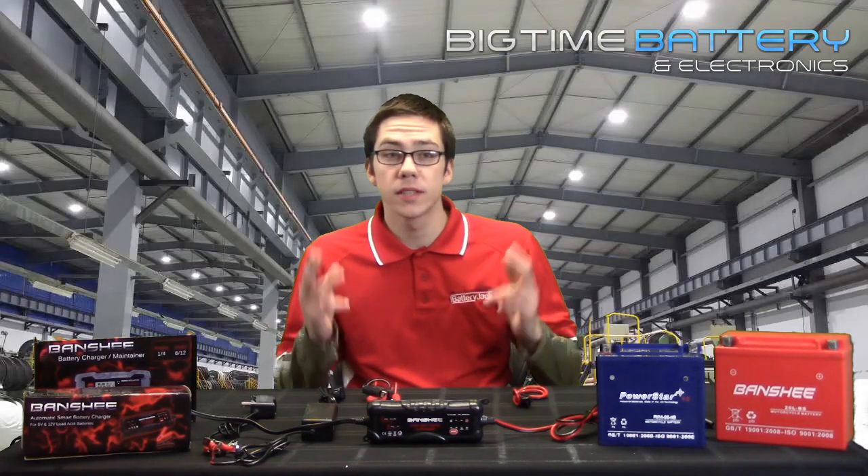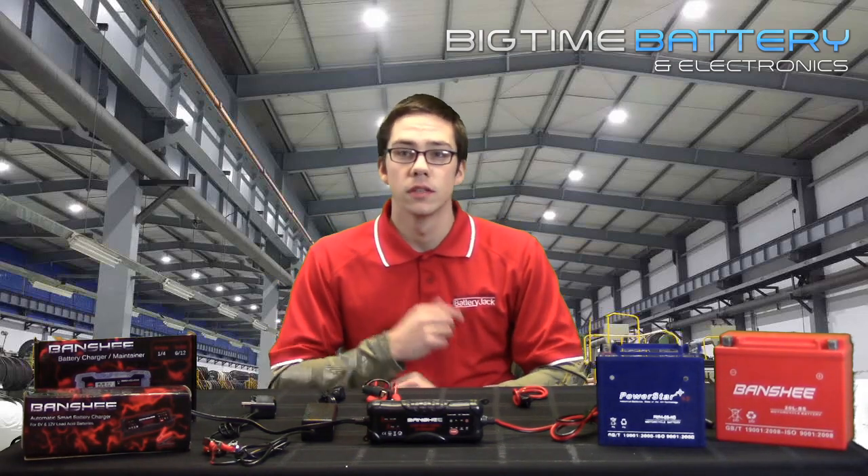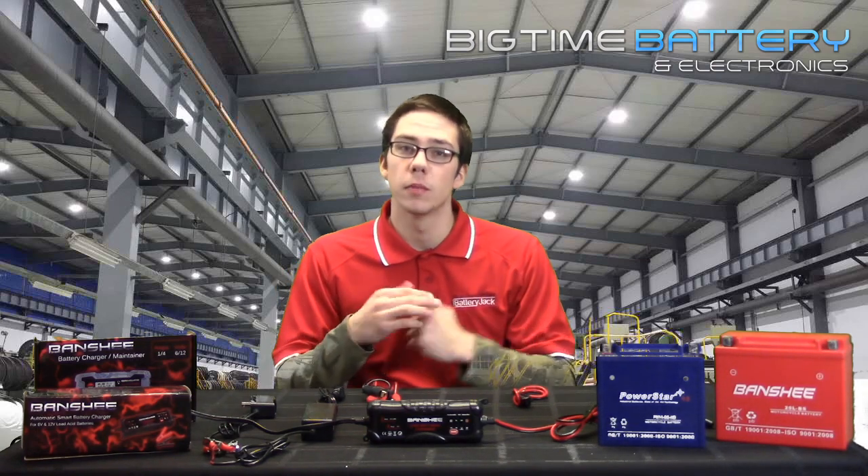What's going on YouTube? It's Cody from Big Time Battery and Electronics bringing you some more of that big time information. Today, we will be covering how to charge and properly maintain a motorcycle battery.